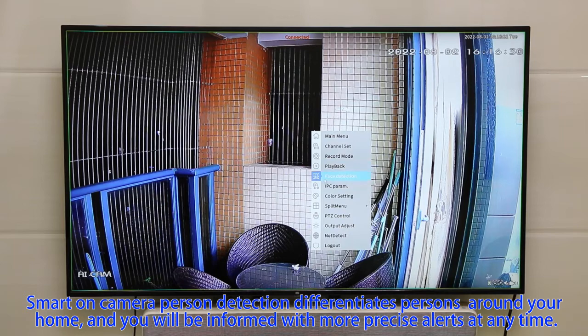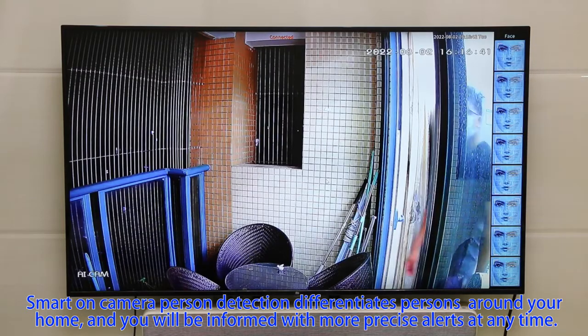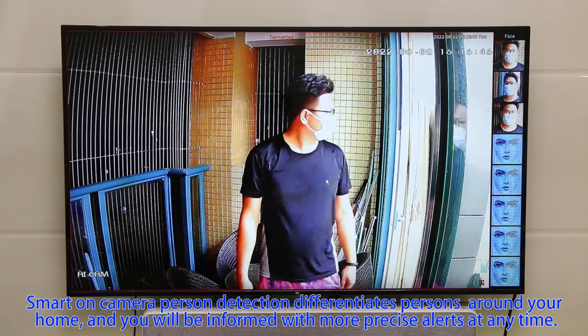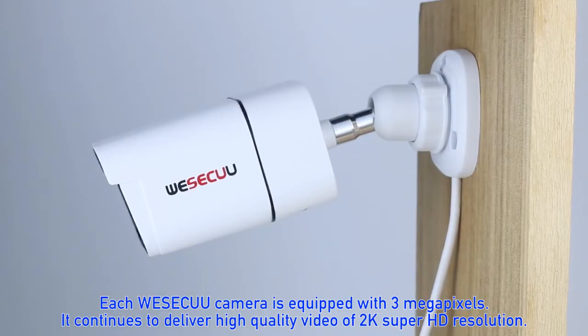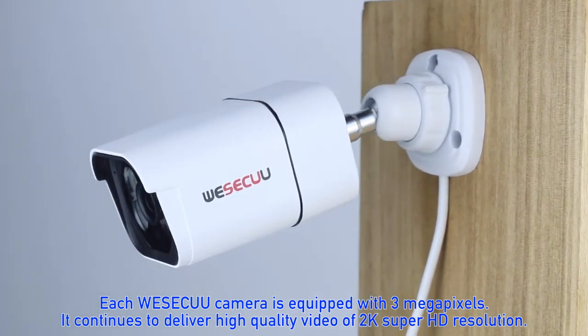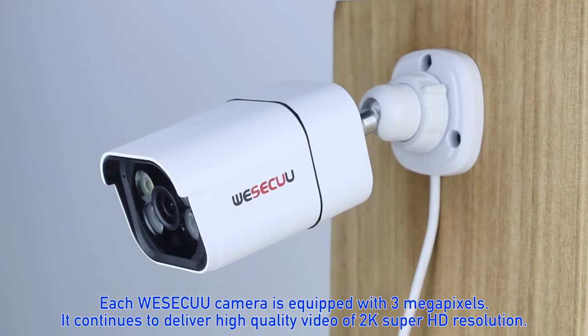The smart camera features person detection, which differentiates persons around your home. You will be informed with precise alerts at any time.